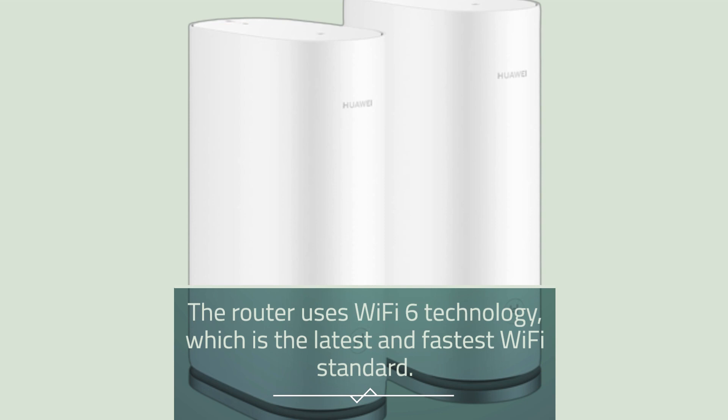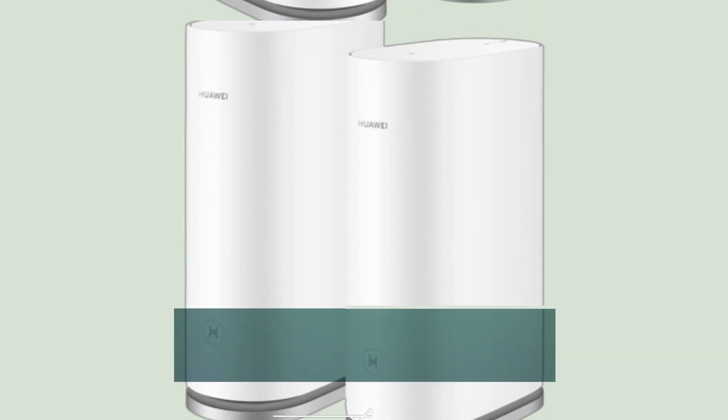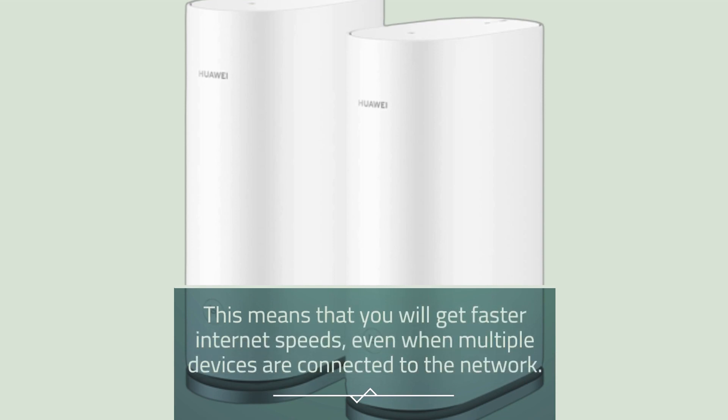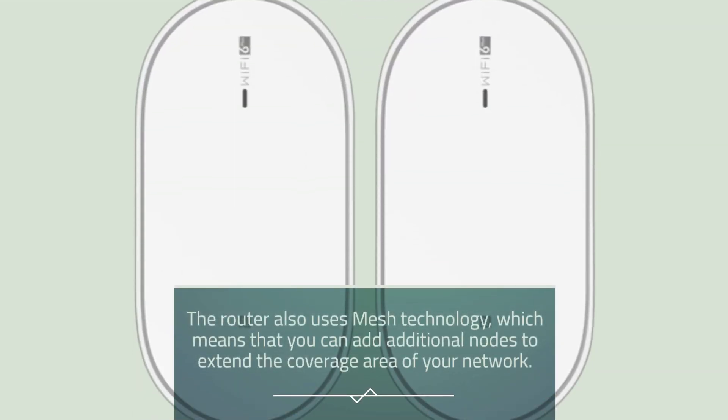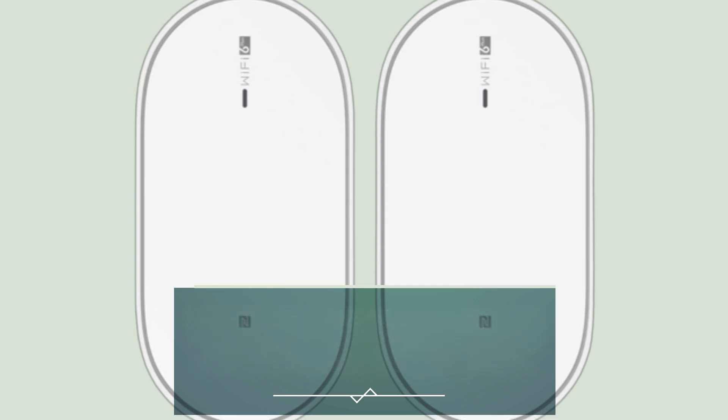The router uses Wi-Fi 6 technology, which is the latest and fastest Wi-Fi standard. This means that you will get faster internet speeds, even when multiple devices are connected to the network. The router also uses mesh technology, which means that you can add additional nodes to extend the coverage area of your network.